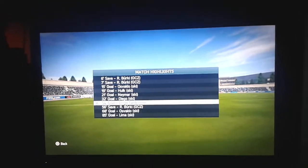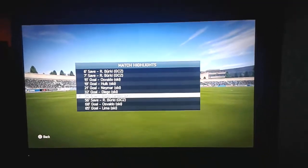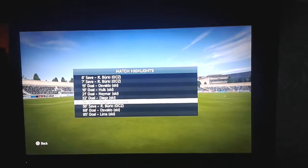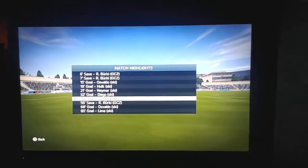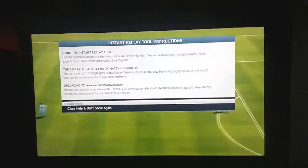Hi guys, it's Topman Jimbob. The video you're about to see now is a goal I scored on Ultimate Team Seasons with a Brazilian called Diego Tardelli. It's an infarm I bought earlier on tonight. So here is the goal.